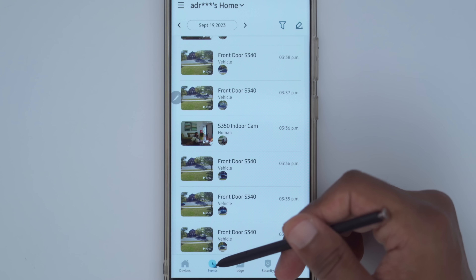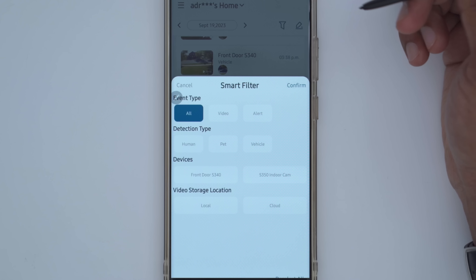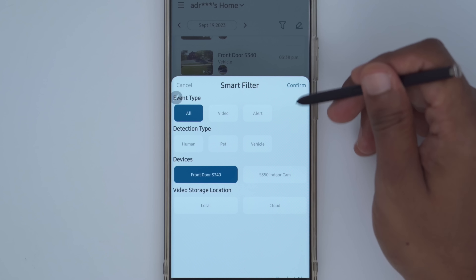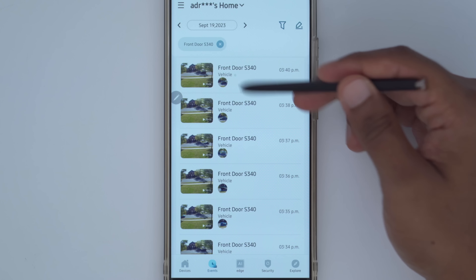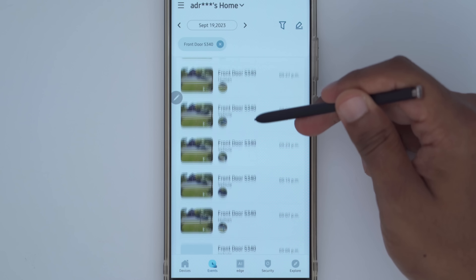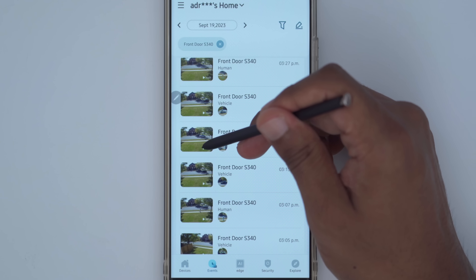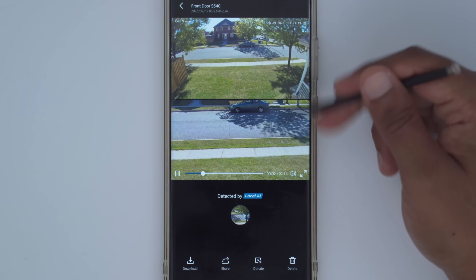Reviewing clips is quite simple. Click the events tab and, if you have more than one Eufy camera, click the filter icon and select your applicable camera — in my case, the S340. You can see different categories like vehicle and human. Tapping on a clip shows the dual view recording. From there, you can download, share, or delete the clip, and of course view it in full screen.